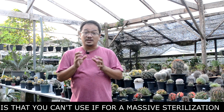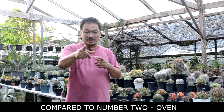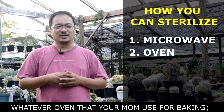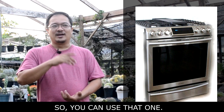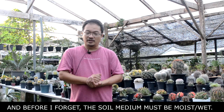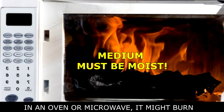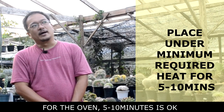The only problem with microwave is it can't be used for large quantities. Number two, you can use an oven — whatever oven your mom uses for baking. Just make sure you don't reach 100 degrees Celsius, so convert the Fahrenheit setting accordingly. Before I forget, the soil mix needs to be moist or wet. If you put dry soil mix in the microwave or oven, it might burn. For the oven, five to ten minutes is okay. The advantage is you can do larger quantities and better control the environment.